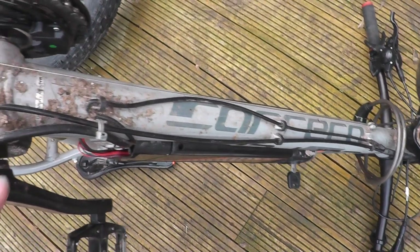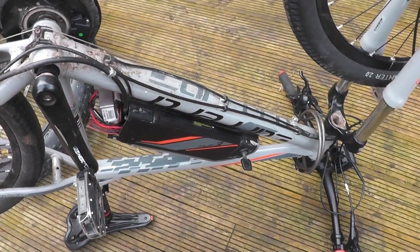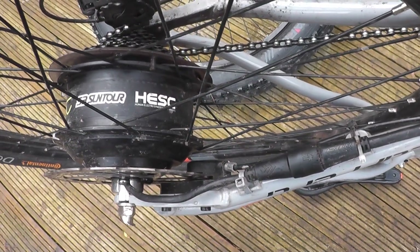This is a Carrera Vulcan electric bike. They also do a Carrera Crossfire. All these Carrera electric bikes use the SR Suntour HESC system.